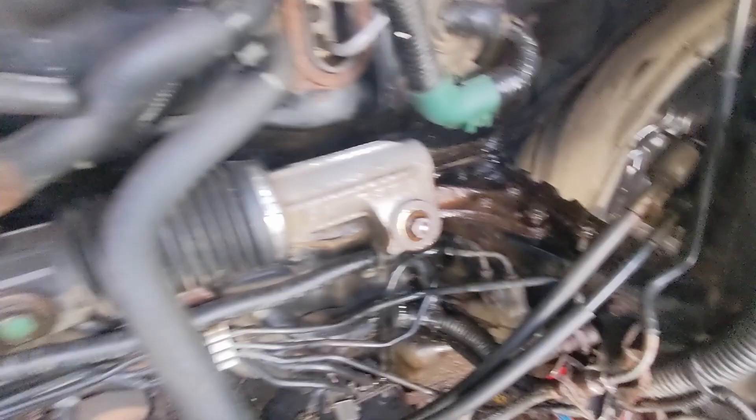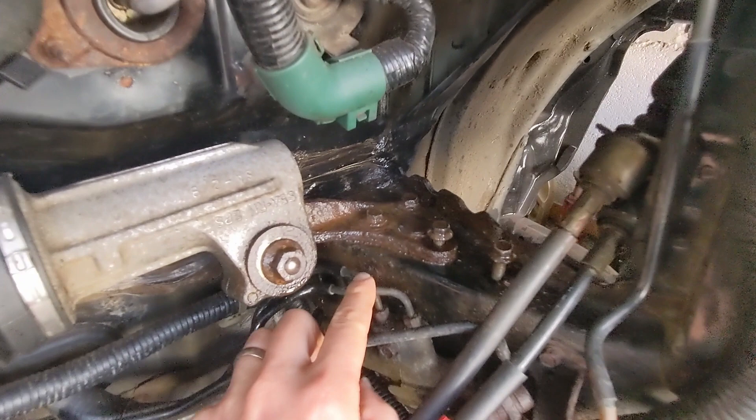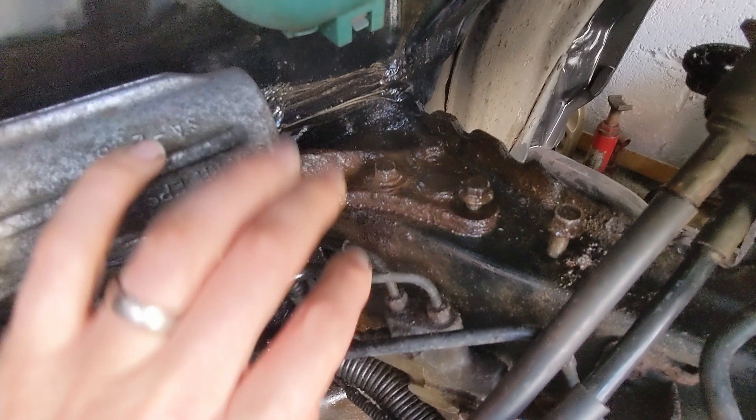Look at this — this is the steering rack here, and the mounts on this side are just dirt traps. You can see the wheel arch, and all the mud and wet and anything thrown up by the wheel just ends up down in here. These mounts have just rusted away — it's the same on both sides. It's starting to come down out of the chassis legs, so that really needs cleaned up and sorting out.